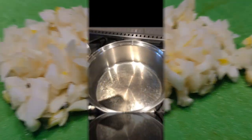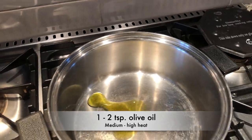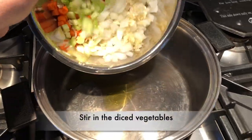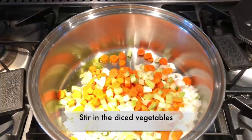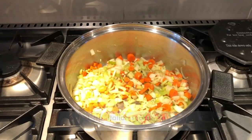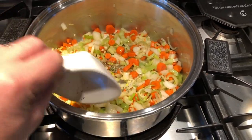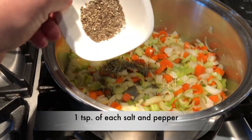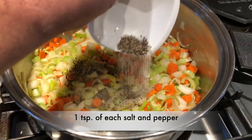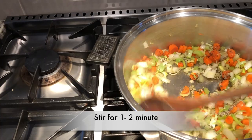We'll set that aside for a second while we heat up in our pan one to two teaspoons of olive oil on a medium to high heat. Once that's hot, stir in the diced vegetables. For our seasonings, we'll add one teaspoon of Italian seasoning and one teaspoon each of salt and pepper. Stir that in for about one minute.